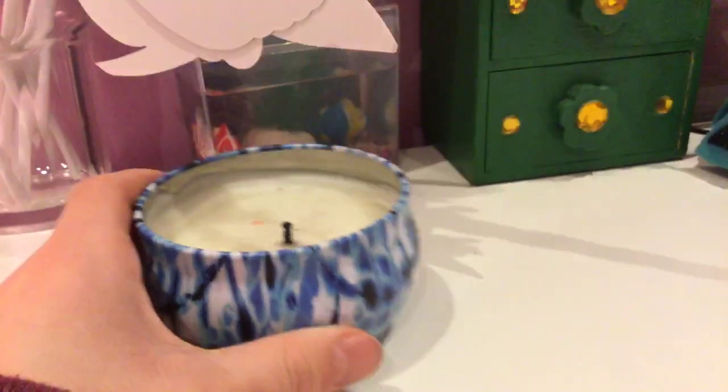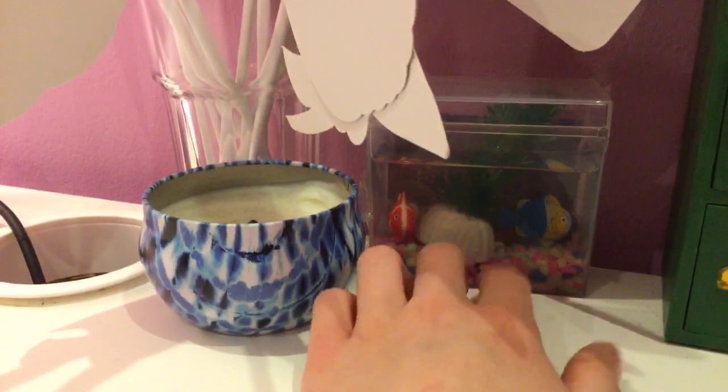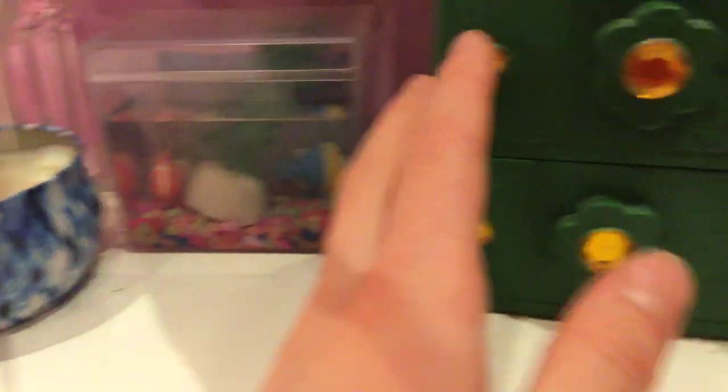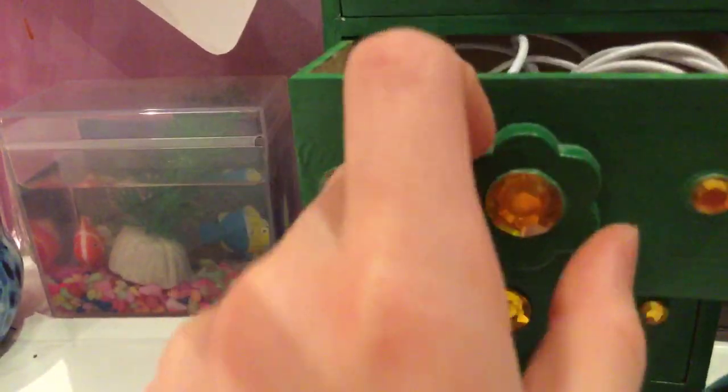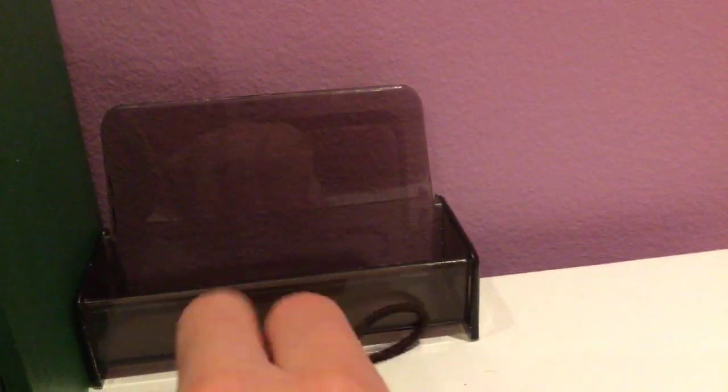But then I have this candle and it smells like berries — it smells like berries! It lights up my whole room because it smells so good. My mom needs to light it. And I have this thing that's supposed to calm you down, I think. Then I have these green drawers: one has my headphones, one has gift cards and hair clips, and one has this cape — this little cape. And this is an album my friend made me at a party. This is a phone holder.